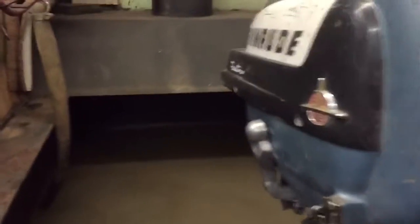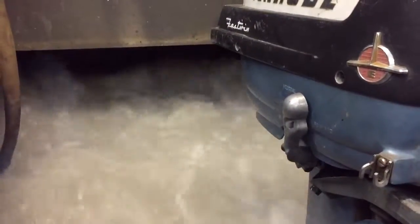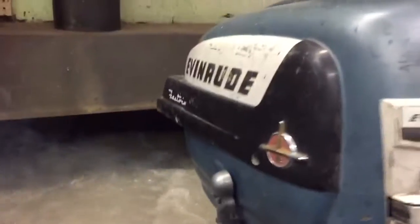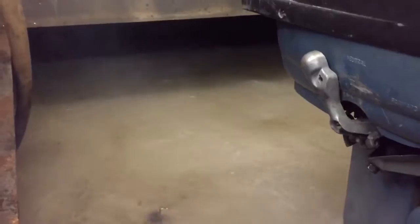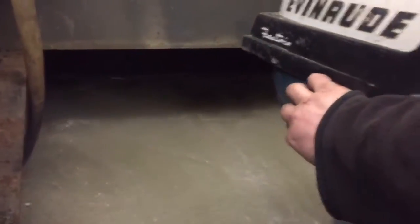Anyway, we'll give you a little shot on this one. The water is still cold, but it's in the truck. And reverse. And back in the forward.